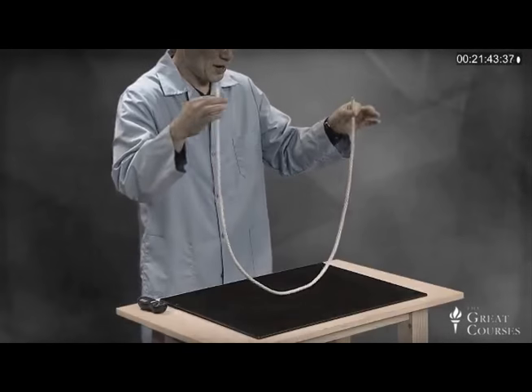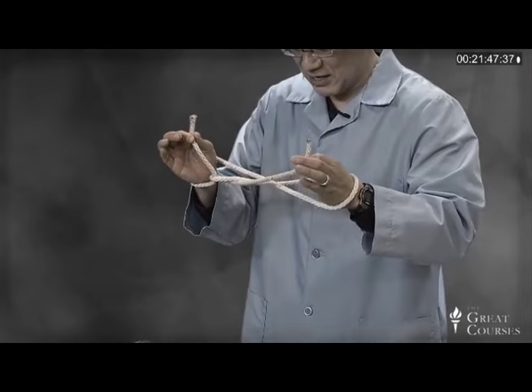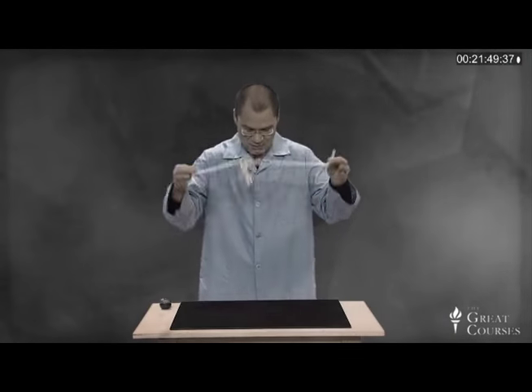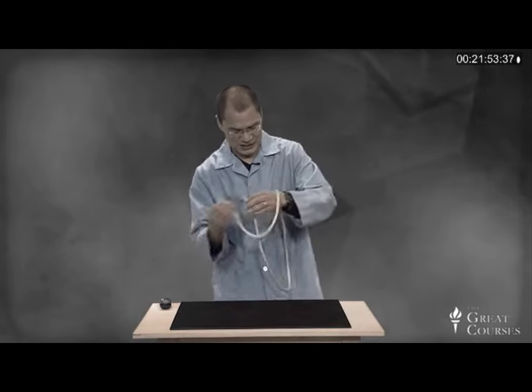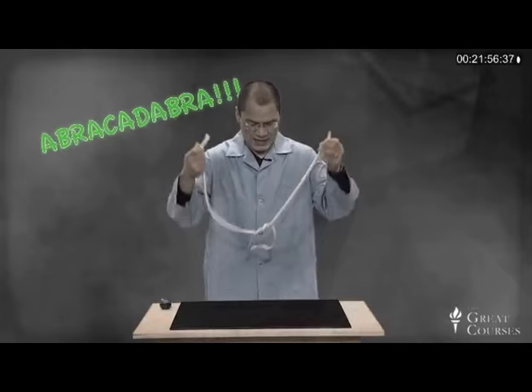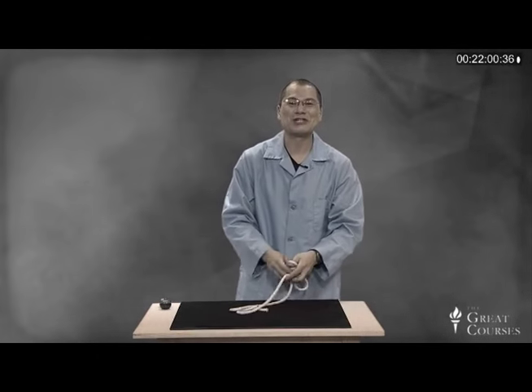Let's try the magical one. So I'm grabbing the rope, and I'll just sort of do something like this. And I just say there's a knot that's just going to appear in the middle. Let me try that one more time — I wind it around or something like that. And oh, look, there's the knot. So that's the magician's way.